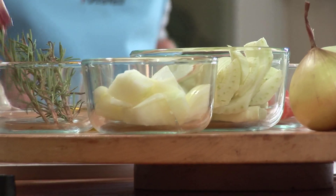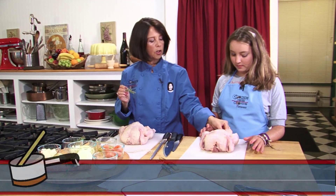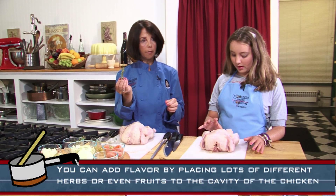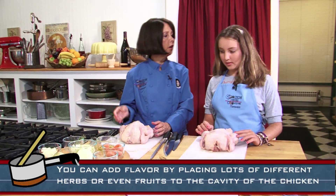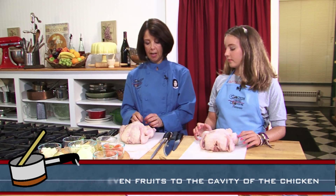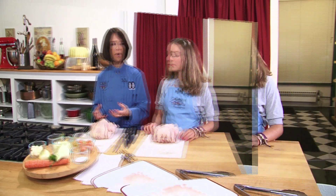And for a little bit of flavor, we're going to put in a sprig of fresh rosemary. Can't you also put in like an orange or something? Yes, you could put in oranges, lemons, you could put other herbs in. What that does, as the chicken's cooking, the flavor from the herbs or the fruit that you put in infuses into the chicken.